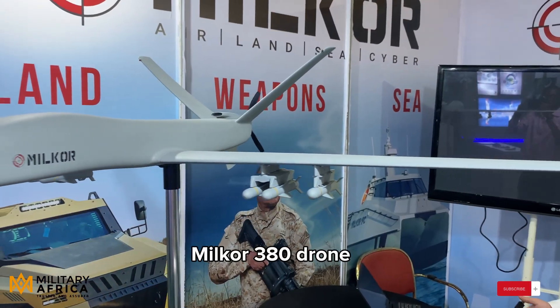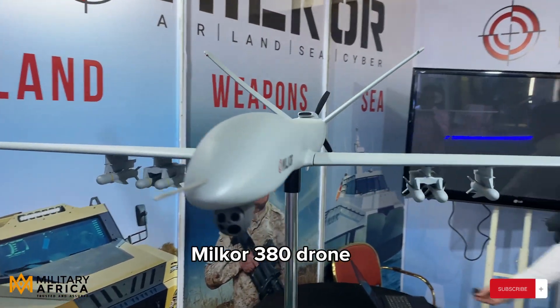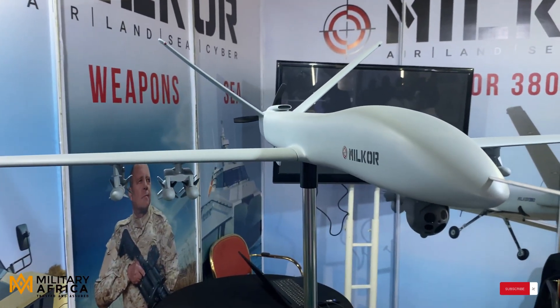For our main product of the air systems, we have the Milcore 380 over here. It's a medium altitude long endurance platform that can stay in the air for up to 35 hours. The drone is designed to do surveillance missions, reconnaissance missions, a variety of missions according to the requirements.